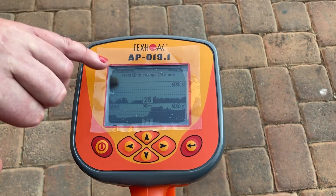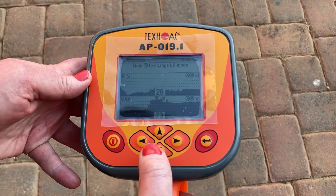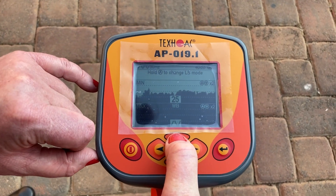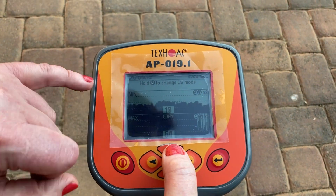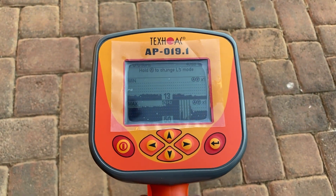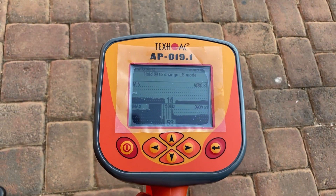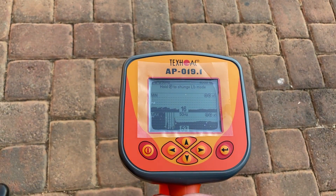On the screen it also shows: hold up arrow to change to LS mode. If you do that it switches to wideband, and if you press it again it switches to radio mode. Press it a third time and it switches back to 50 hertz. We are only interested in the 50 hertz in this mode. If you wanted to use the radio or wideband mode, you could check telecoms, security cables, or a much larger frequency band, but we are only interested in 50 hertz in the Minimax mode.